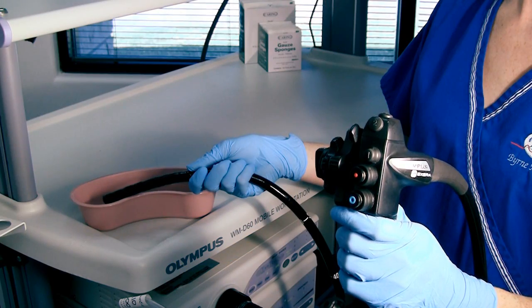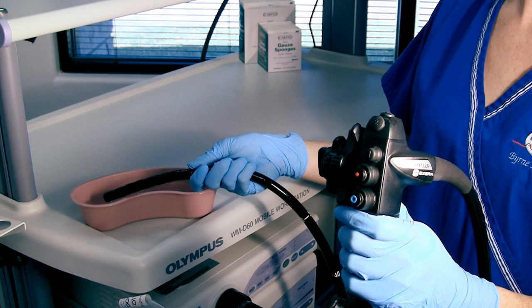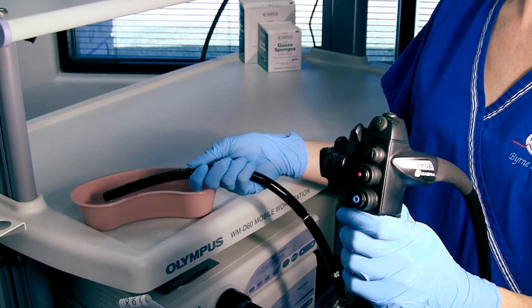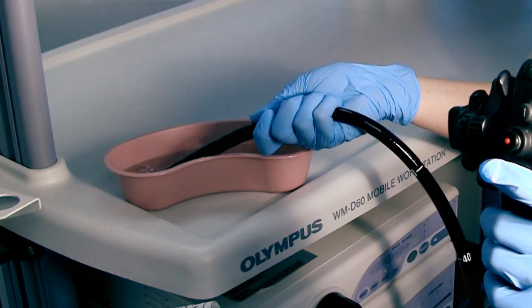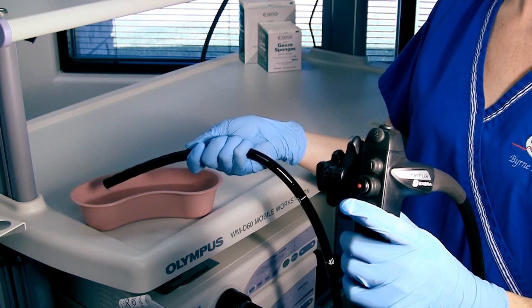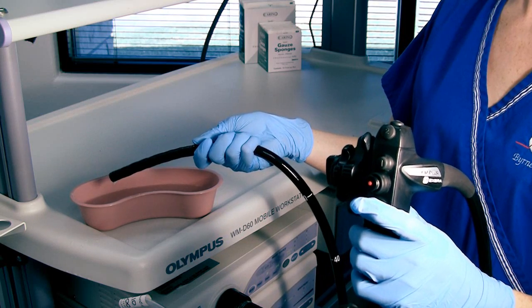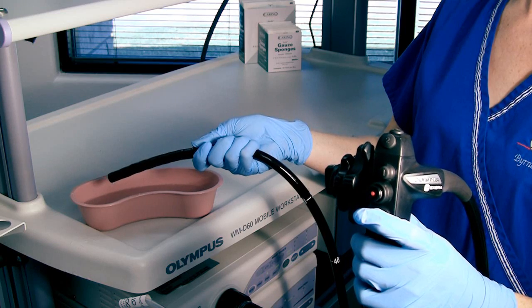After you have connected the Smart Cap to the scope, you will need to take the scope to do a quick test. Take the water basin filled with water and submerge the distal tip of the scope. First, cover the air button with your finger and check for bubbles in the water — if bubbles are present, everything is working properly. Next, bring the tip of the scope out of the water and depress the water button. After a few seconds, you should see a small stream of water running across the lens.